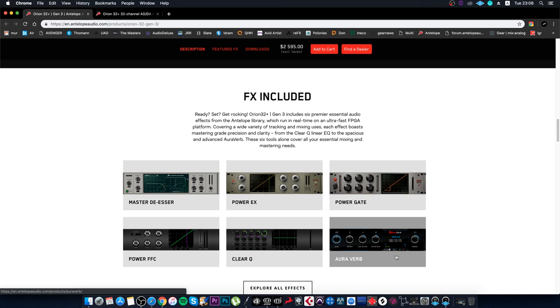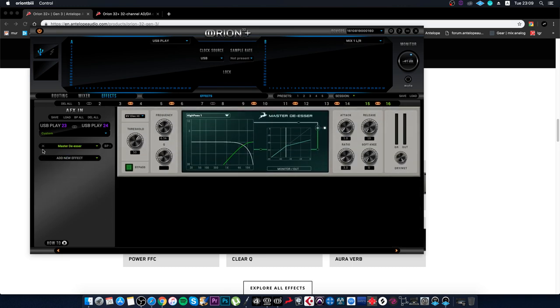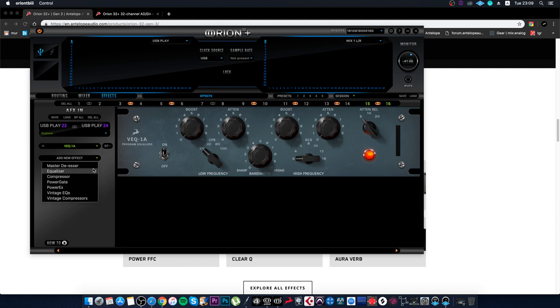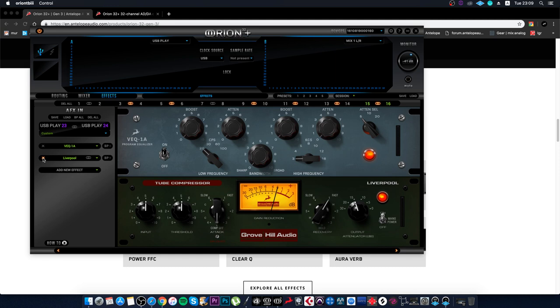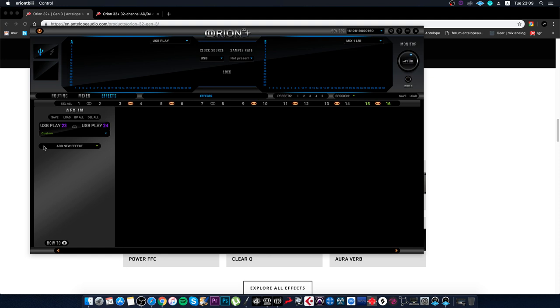That's five plugins included for free — six if you count Auroverb. The company lowered the price and made Orion more accessible. The remaining plugins that come with the package can be updated in the future if you want. If you previously had a ZenTour and received those plugins, now you decide yourself whether to spend money on them or just use the interface. If you want them, you can buy a serial number from the official website and upgrade.